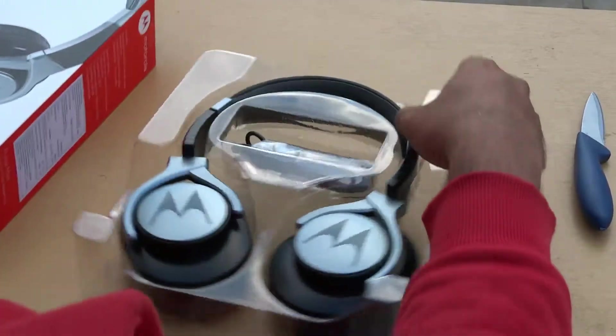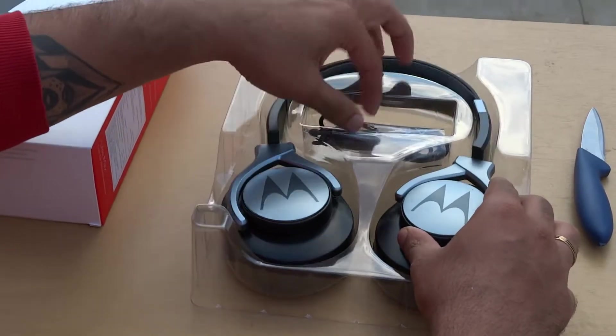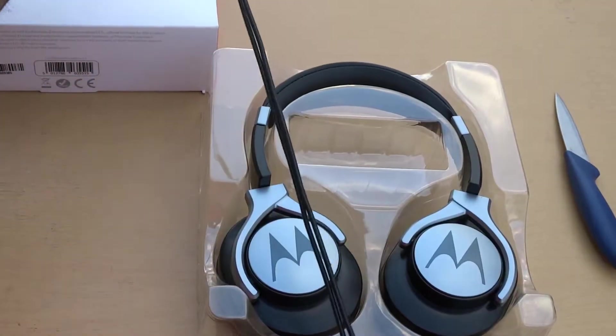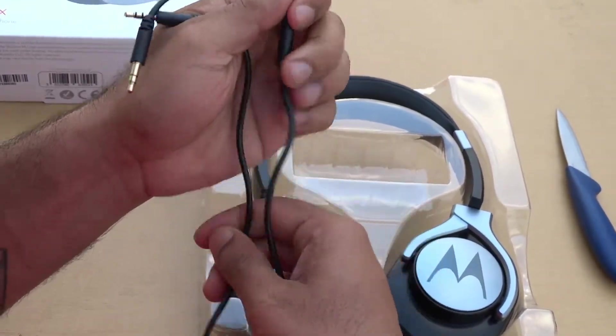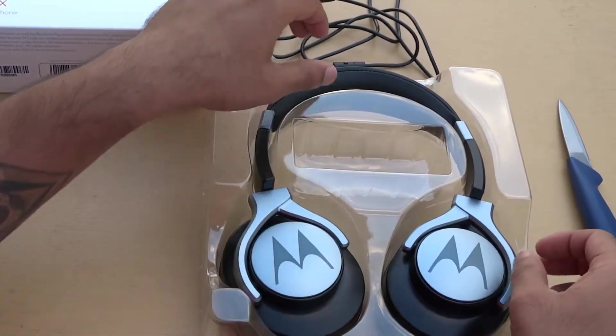It's out of stock most of the time, so let me just quickly open the box. Here we have a headphone jack — let me show that first. It's 1.2 meters with a microphone and a 3.5mm jack, which is very minimalistic and compatible with all devices.